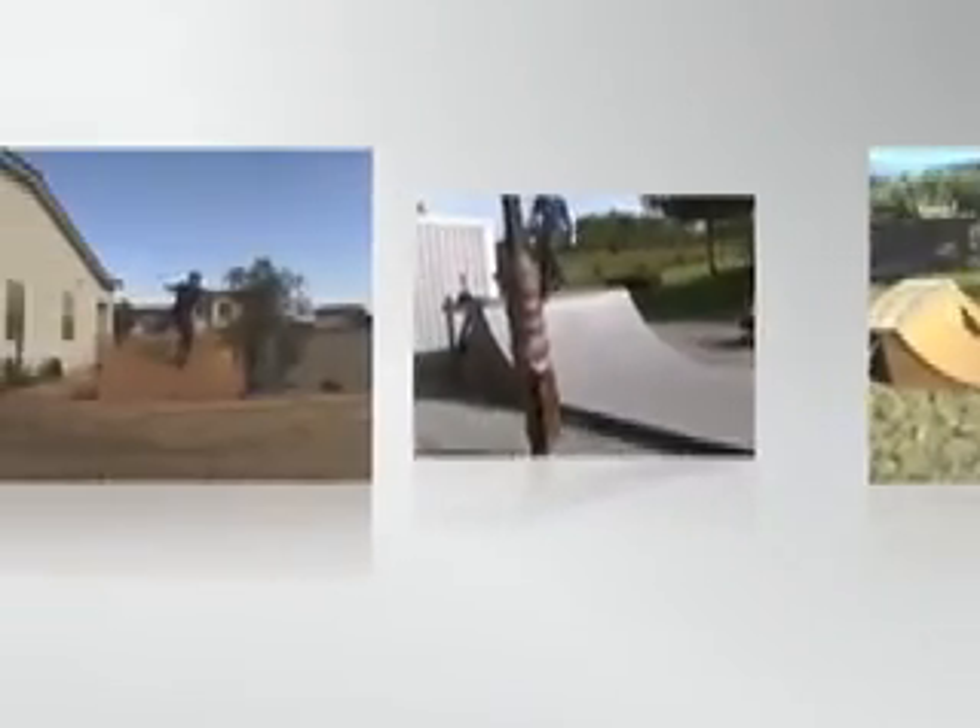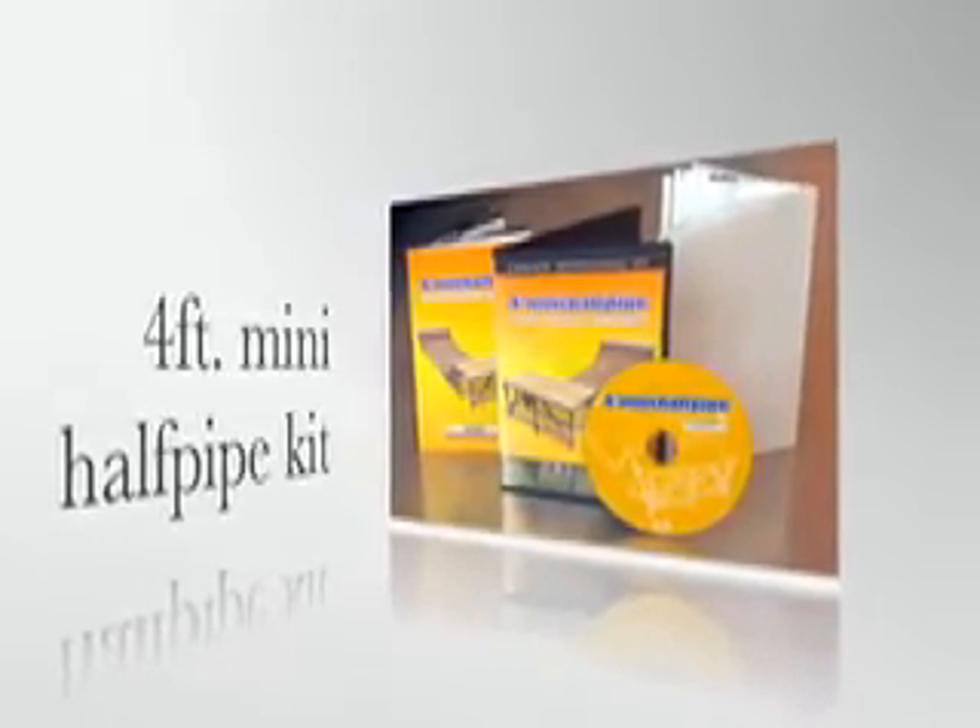This kit also includes printed plans to modify the ramp to a 6 foot with vert for a spine, a hump, as well as plans to modify the width of the ramp. Join the thousands of satisfied customers around the world who use EasyHalfpipe.com's mini halfpipe kit to build their ramp.